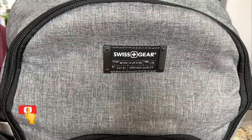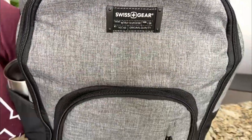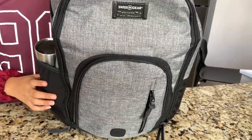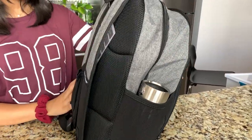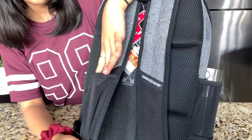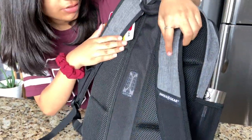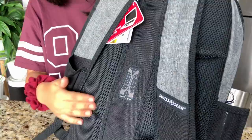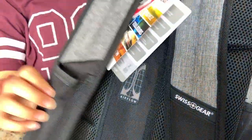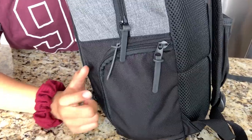So here's my backpack. This backpack is by Swiss Plus Kier and it's gray with black on it, and the zippers are also black — so basically it's just a gray and black backpack. You can see the straps and there are little pockets where you can put your phone or really anything. It has nice padding so it's comfortable, as well as on the back of the handles. And there's a pocket over here where you can store some extra stuff, which I'll show you after.